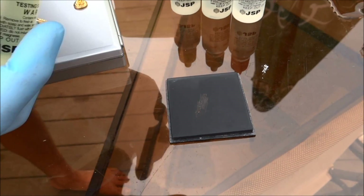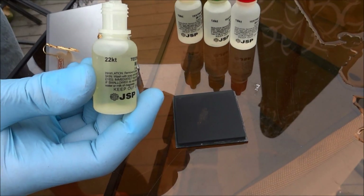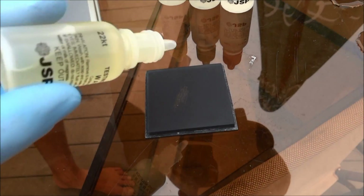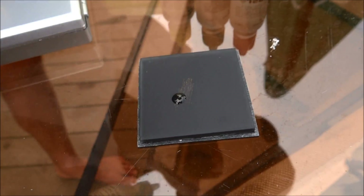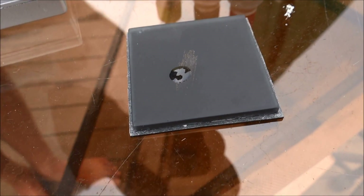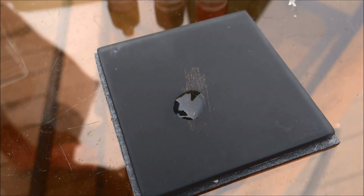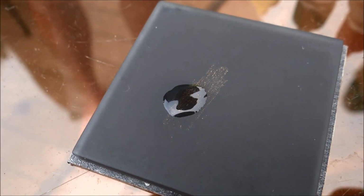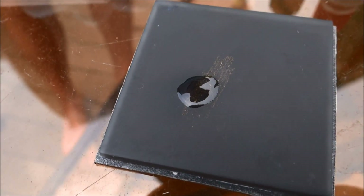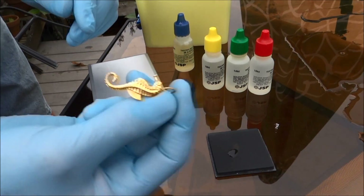No reaction when you add the acid means that's the purity of it. So we're going to put 22 karat on there, right here on this strip. As you can see, it's not changing colors and it's not dissolving. That right there proves that it's at least 22 karats — which we already knew — but there you go, Mrs. Doubtfire and all you doubters out there.